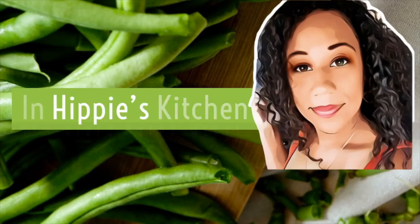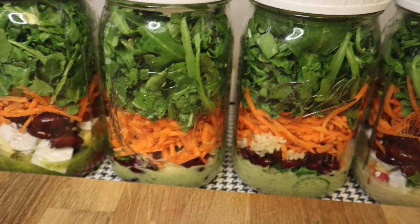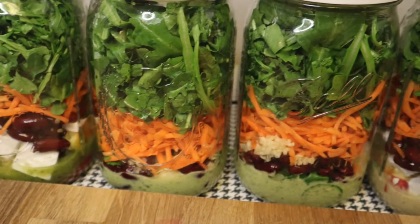Hey guys, welcome to In Hippie's Kitchen. The video this week is a salad in a jar, which is really great for meal prep.